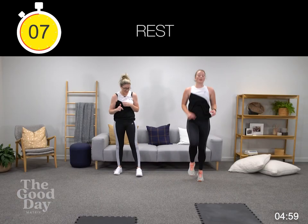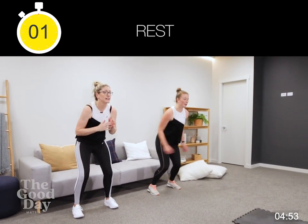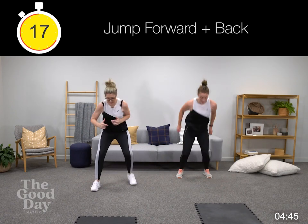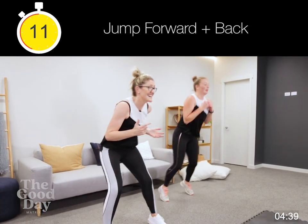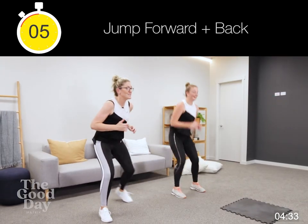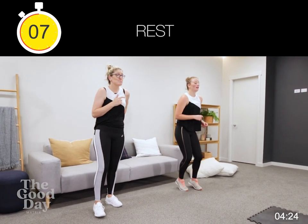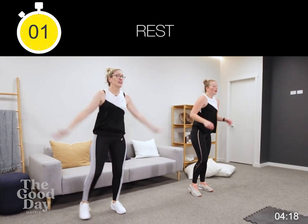Jumping forwards, jumping backwards — staying nice and low, whether you're jumping it or stepping it. Keep that challenge up for yourself — remember this is the second to last round, the second to last time you'll do this exercise. Into jumping jacks — keep moving in these breaks, remember your burpees, your high knees, skipping on the spot. Two, and go.